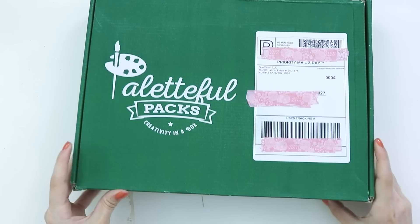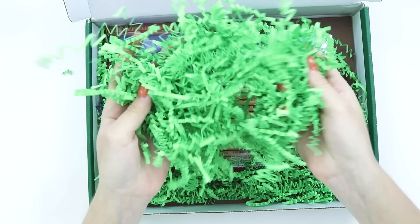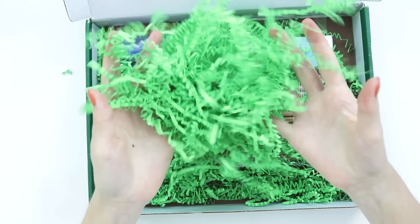We are getting creative today with who knows what, but let's open this up. I just love this stuff. It might be my favorite part of mystery boxes.